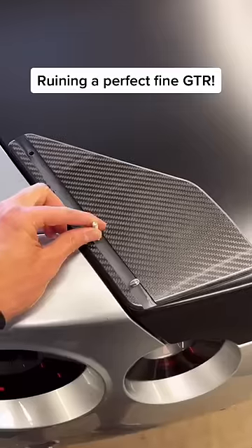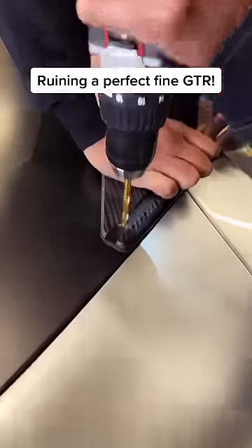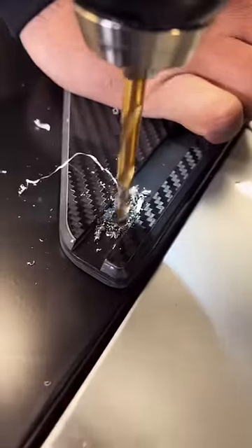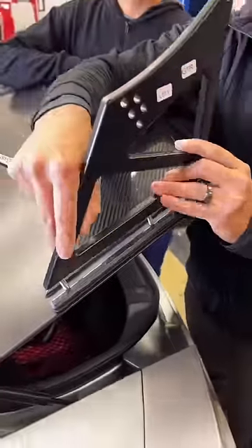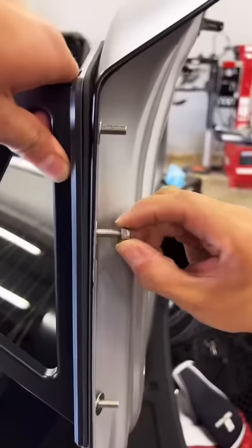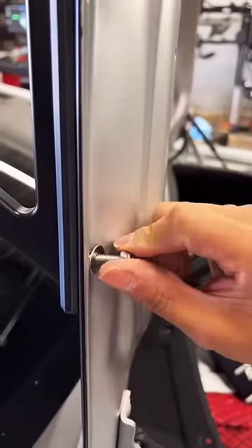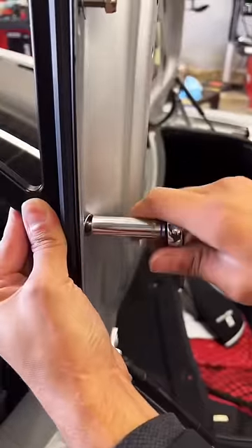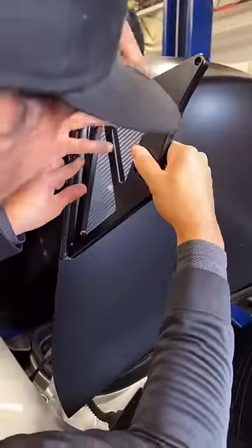Today we're going to be installing an APR Performance giant carbon fiber spoiler on this Nissan GTR. In order to properly install a spoiler, you do have to drill two holes on the OEM trunk — this allows the extra screw on the mounting bracket to be placed onto the spoiler to properly secure it to the trunk. The mounting brackets are held on by three 10-millimeter bolts on both sides.